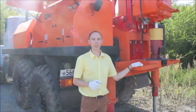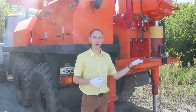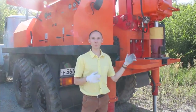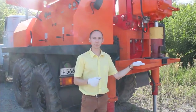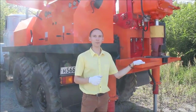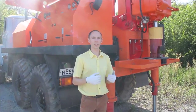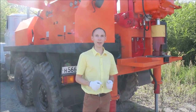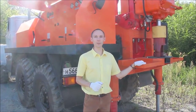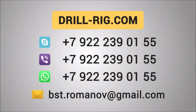Should you have any questions about the purchase of this wonderful drilling rig, about its operation or about the tools, please feel free to contact me at my personal phone number 79222390155. You can also use this phone number to get in touch with me in WhatsApp, Viber or Skype. Thank you for watching this video and remember, BST Company helps you to get money from underground.